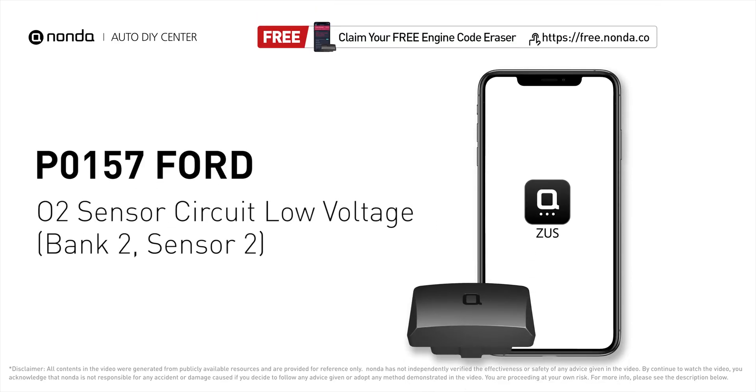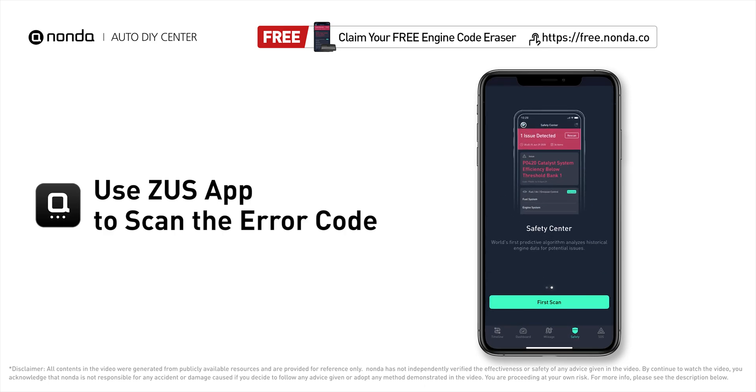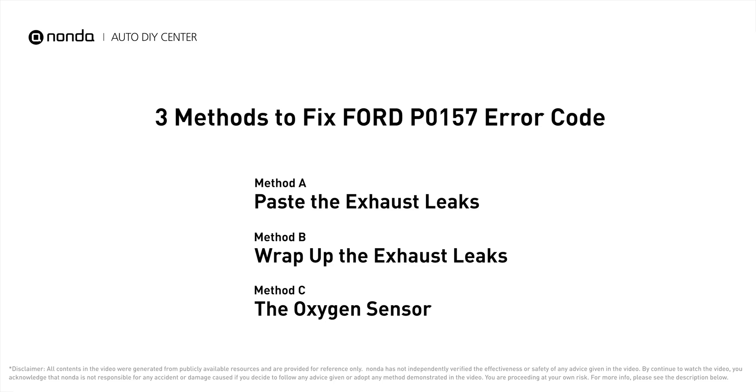This P0157 repair video is dedicated to Ford drivers. If your Ford is getting a P0157 error code, this video is going to show you three practical solutions to fix the error code at home. Use the Zeus app to scan your vehicle and see the error code P0157. It indicates that there is a fault in the oxygen sensor located in the bank 2 sensor 2 location of the vehicle. Here are three of the most practical solutions to fix Ford's P0157 error code.